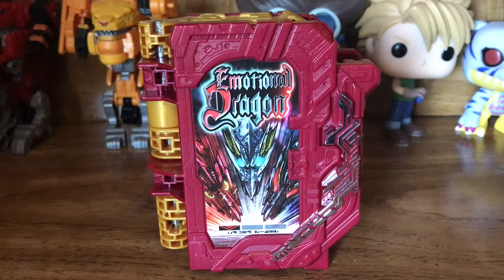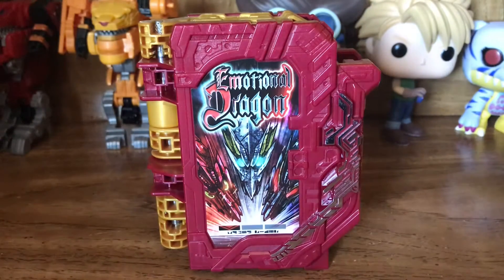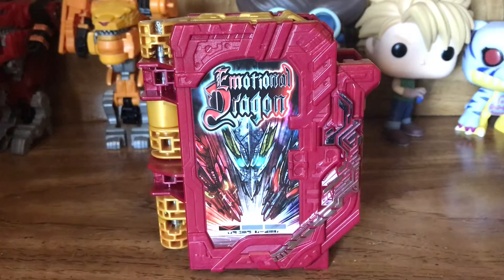Now, this is the second P. Bandai item to be released in the Saber toyline, as well as the first movie item to be released. This is essentially just a repaint and a remolding of Jowl Dragon, but it's more of a precursor to Saber's upcoming forms in the show, because in the movie it takes place in between episodes 7 and 8 — or 6 and 9. Essentially, this is a precursor before Dragonic Knight, Primitive Dragon, and Elemental Dragon.